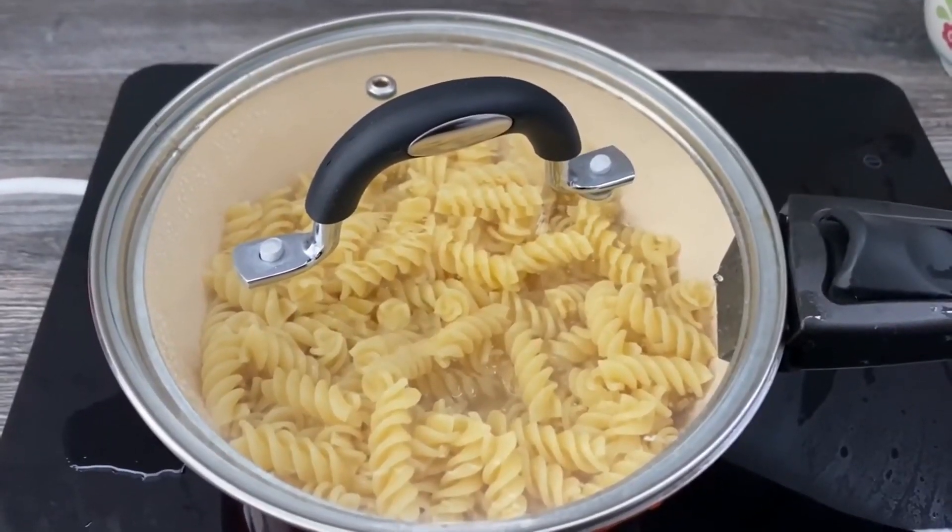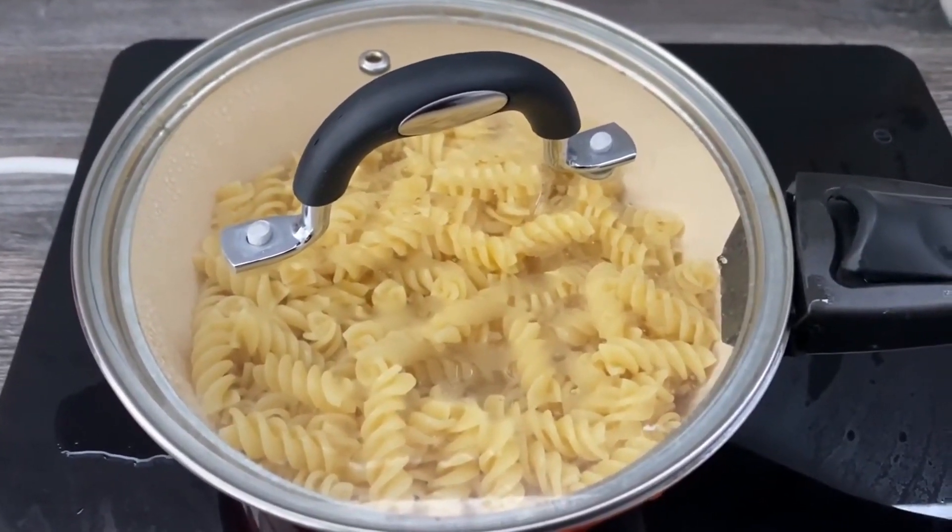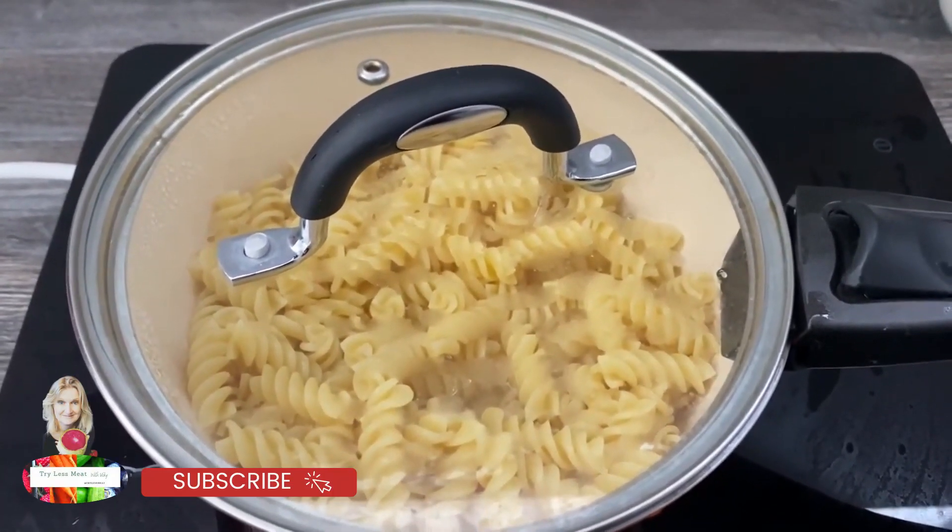This pasta has been cooking for about 10 minutes. Make sure you give it a couple of stirs in that time just to check it's all separated. What we need to do now — there are two choices.